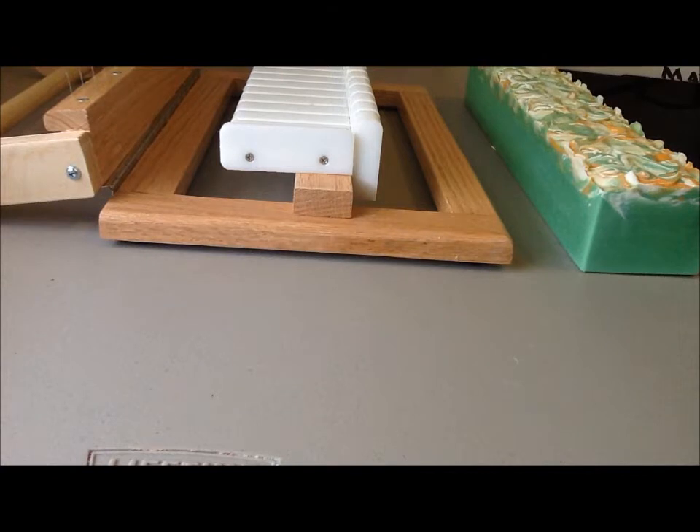Hi y'all, it's Shannon from Smellicious Soaps here, and I'm getting ready to cut the soap I made yesterday, which is the first in my signature line called Fresh and Clean.